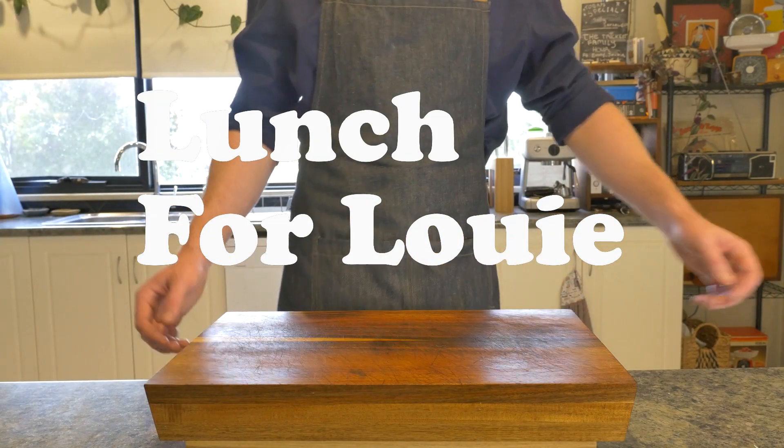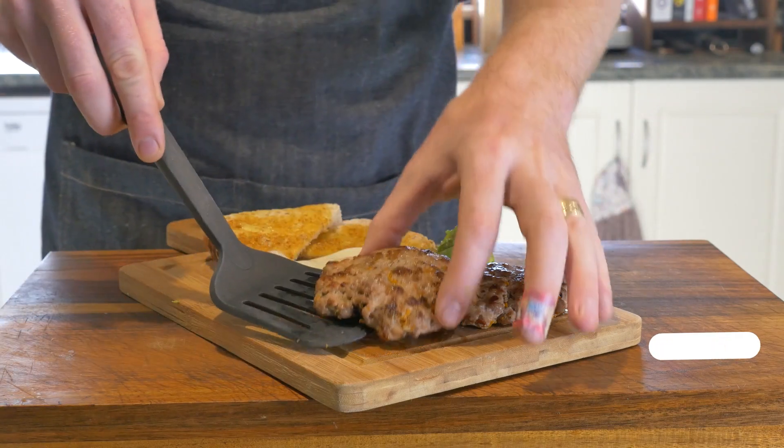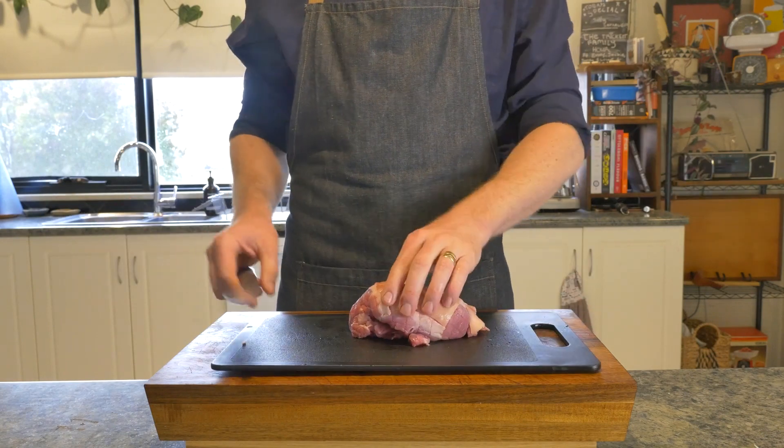G'day gang and welcome back to Lunch for Louie. This week we're making breakfast sausage patties from scratch. They're delicious, they're easy, and you don't need a mincer.